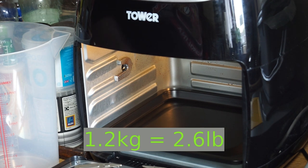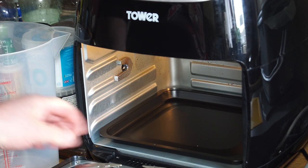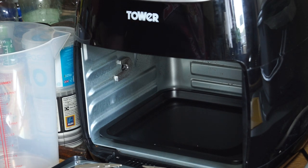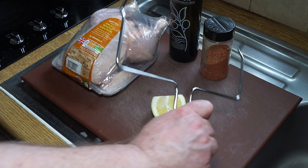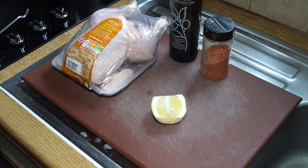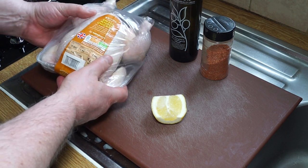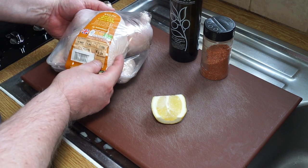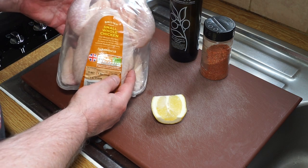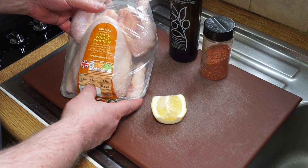I've got myself a small chicken that falls just under that size and we'll be prepping it up, putting it on the spit, and then setting it inside the air fryer. There's a special tool to remove the spit when it's hot but I'll put that to one side. This nice little small but plump chicken comes in at 1.186 kilograms — just under 1.2 kilograms — and that will make a nice half chicken meal for my brother and I.